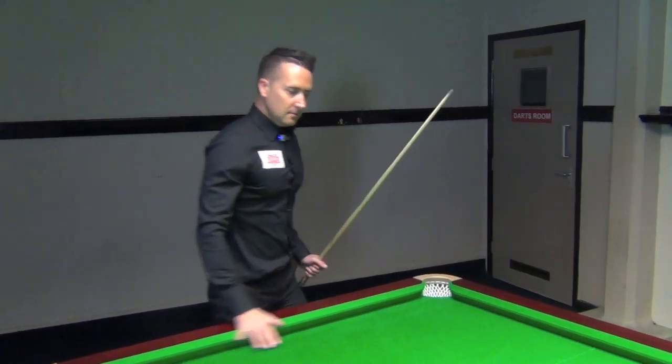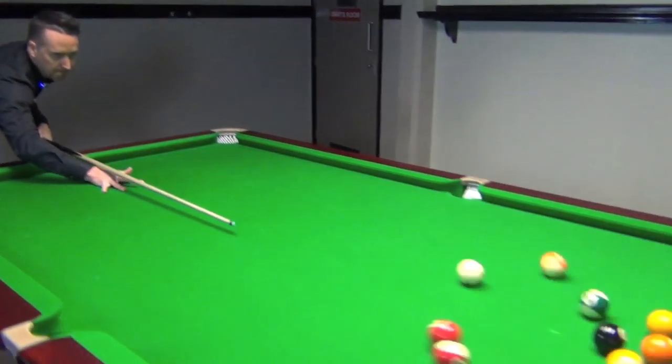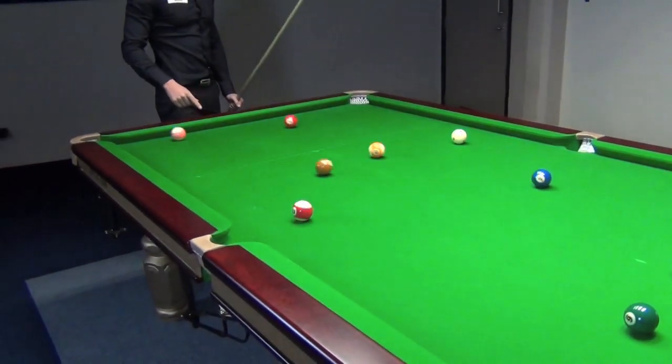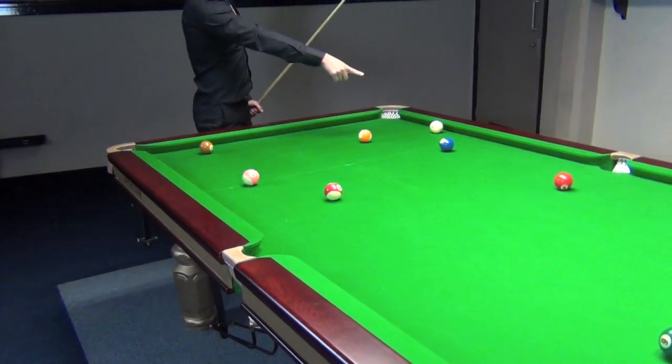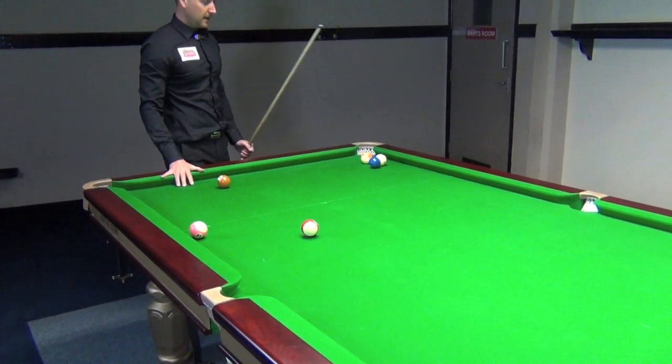After the break off, we'll just break off here. As you can see there, four or five balls have come past the line, so that was actually a legal break. Everything was okay there.